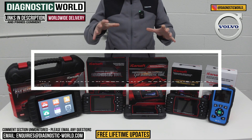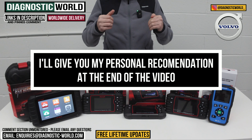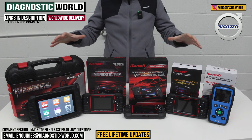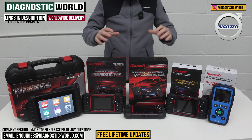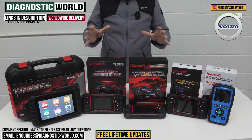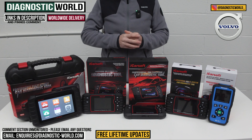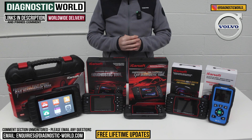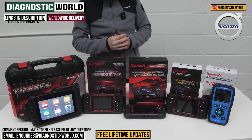At the end of the video, I'll show you which of these tools I would personally recommend if it was my personal money on my personal Volvo, given what I know about these tools and what I've learned about using them over the past year or so. If by the end of the video you're still unsure about which tool to go for, please do use the email address in the description below — send us your vehicle information and we can recommend something based on what you're looking to get out of the tool.